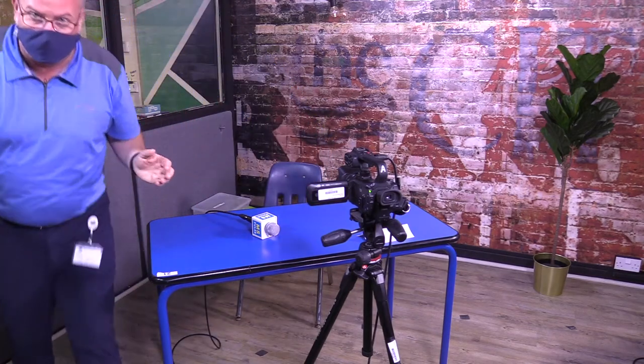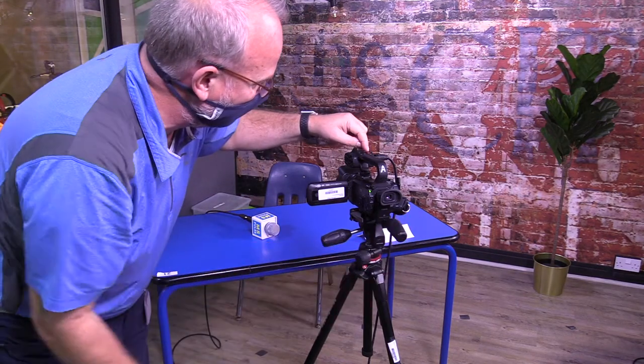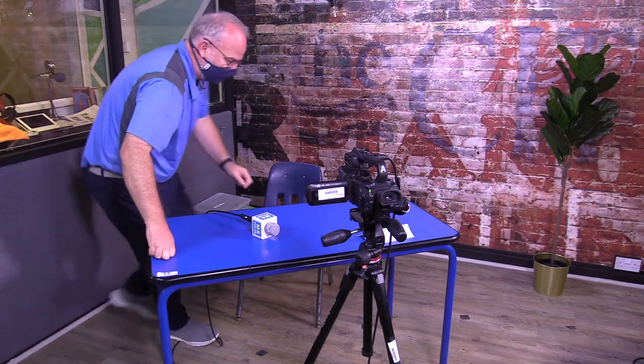So I'm ready to record my segment. All I do is press the red button on the top or the silver one — again, they're both the same. I press it and then come around here to the front and I can see there's a red light on saying that I'm recording. Maybe you have your notes on your laptop or you have something in front of you — you're going to show whatever you're going to do.